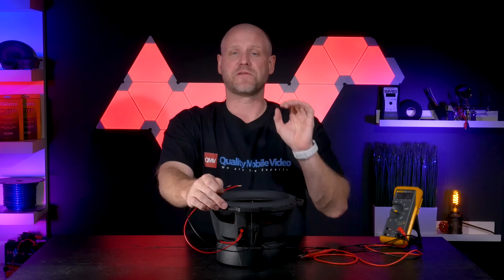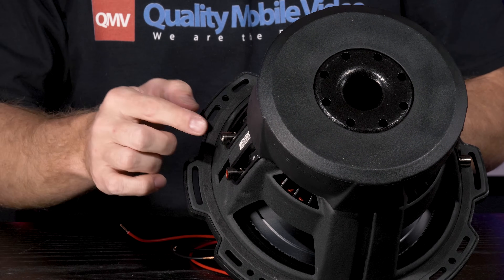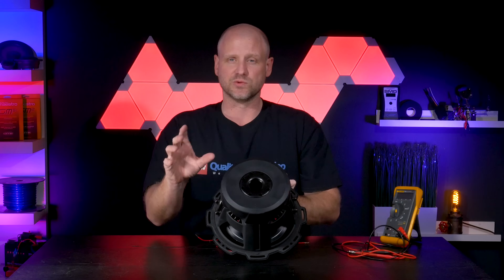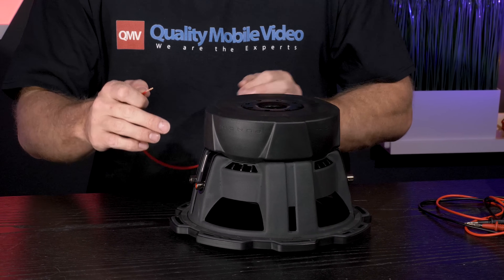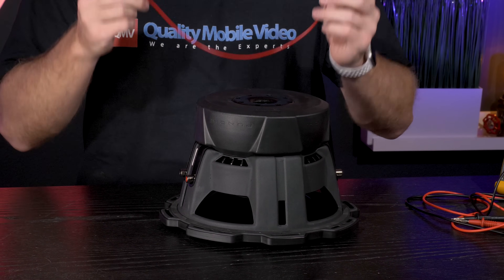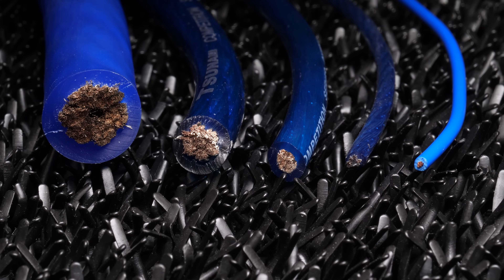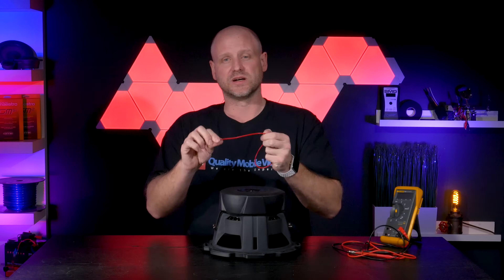Next up we'll wire this as a 4 ohm load by connecting both voice coils in series. To connect the voice coils in series, we take the positive of one and connect it to the negative of the other, leaving us 1 positive and 1 negative going to the amplifier. The jumper we're going to use to connect the positive to the negative is just a piece of speaker wire. You'll need to properly size the wire for your subwoofer and amplifier — the color of the wire doesn't matter.